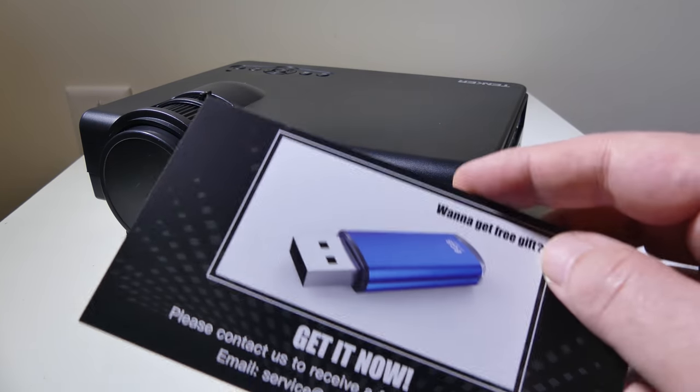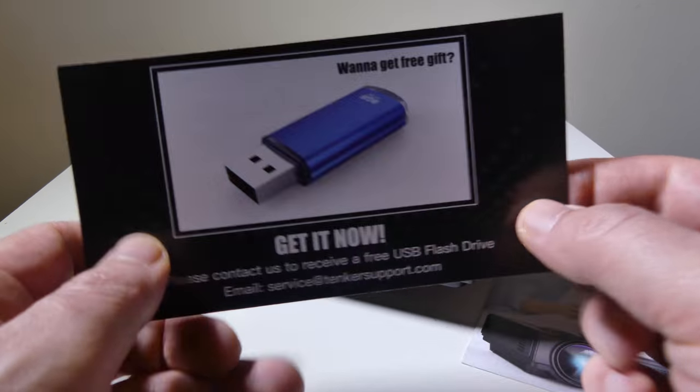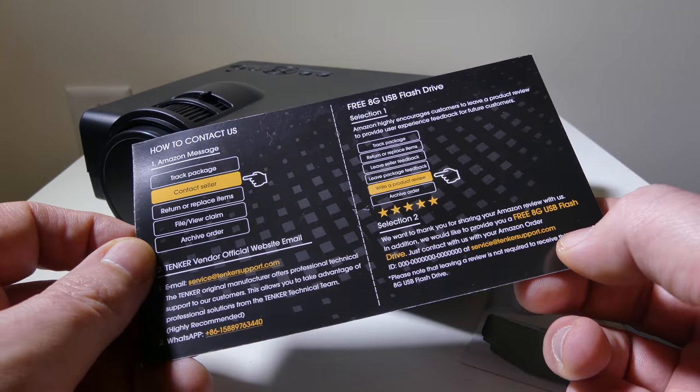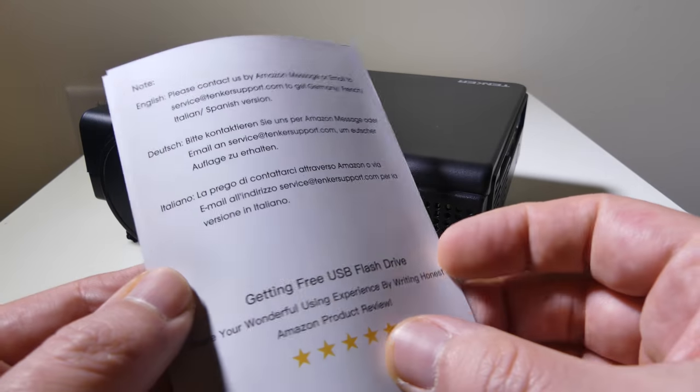I mean, this is a $50 projector and they warranty it for three years. Also, if you want to get a free 8-gigabyte USB flash drive, they'll reward you for leaving your honest review on Amazon and then contacting them — they'll send you a free 8-gigabyte flash drive. So that's pretty cool.